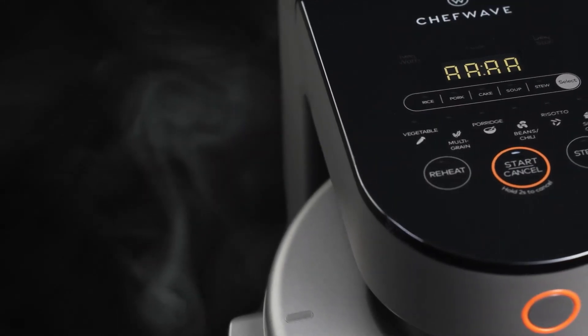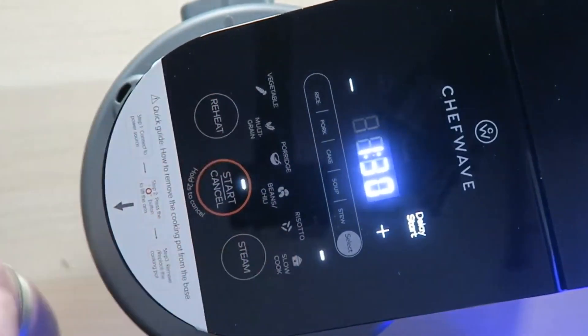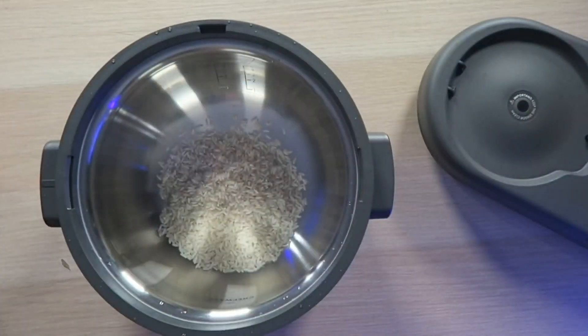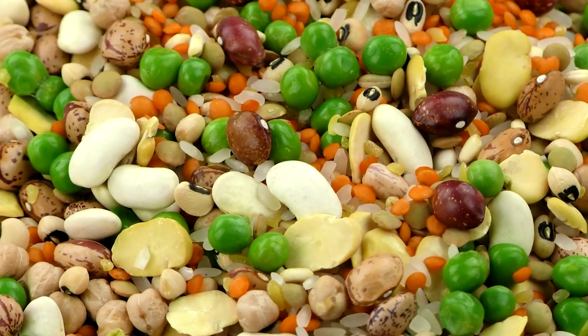Clever Mom thinks this product has an easy interface that anyone can use. The touch screen and LED panel make it less complicated and more convenient. This multi-cooker also has an electric dual temperature sensor that sets the temperature accordingly, so the food is perfectly cooked.